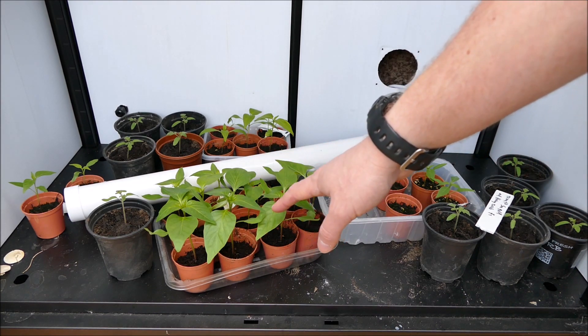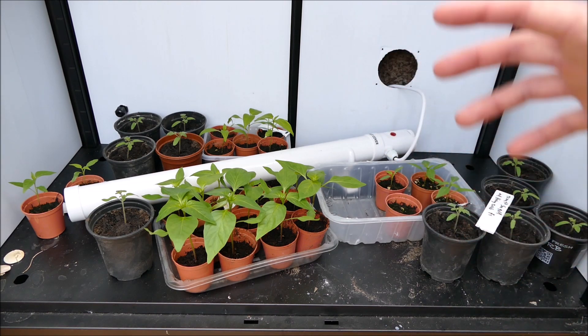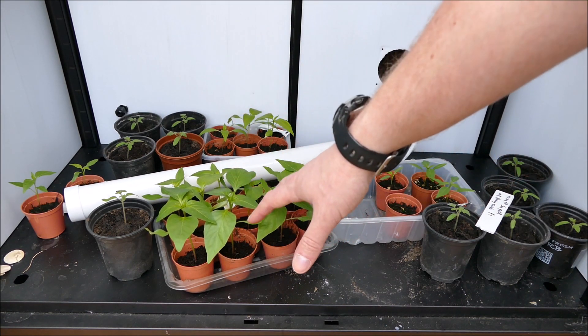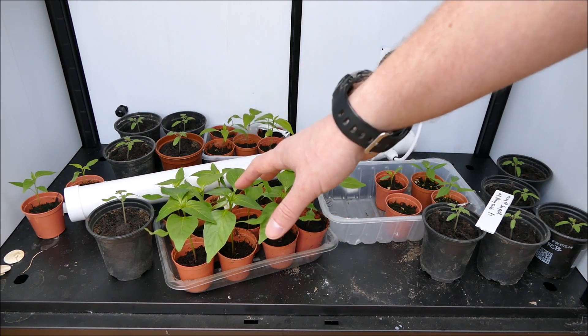Last year the sweet peppers only grew about two feet in height and I harvested about five or six peppers per plant. Chili peppers obviously give a lot more — maybe up to 100 per plant. Tomatoes on the other hand can grow over two meters, sometimes three or even four meters — we had to curve them over the greenhouse — and produce hundreds of fruits per plant. I started the peppers in January to give them a good head start.